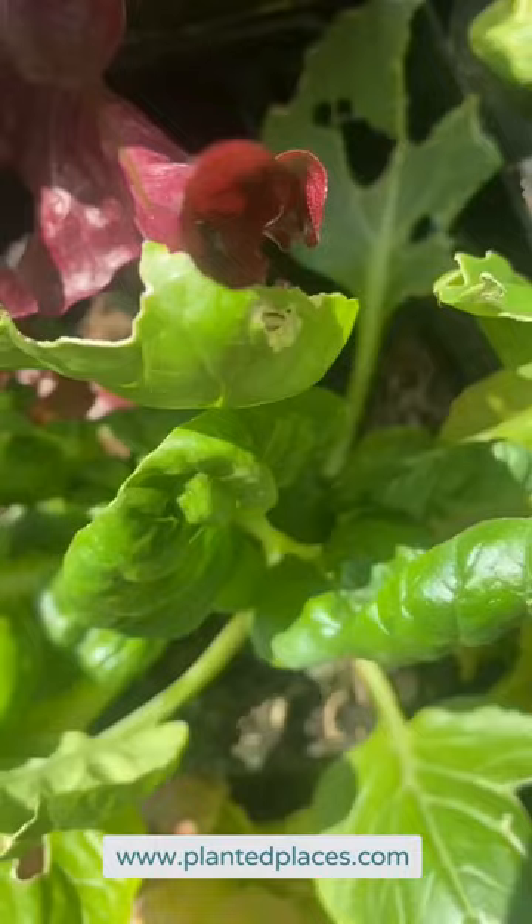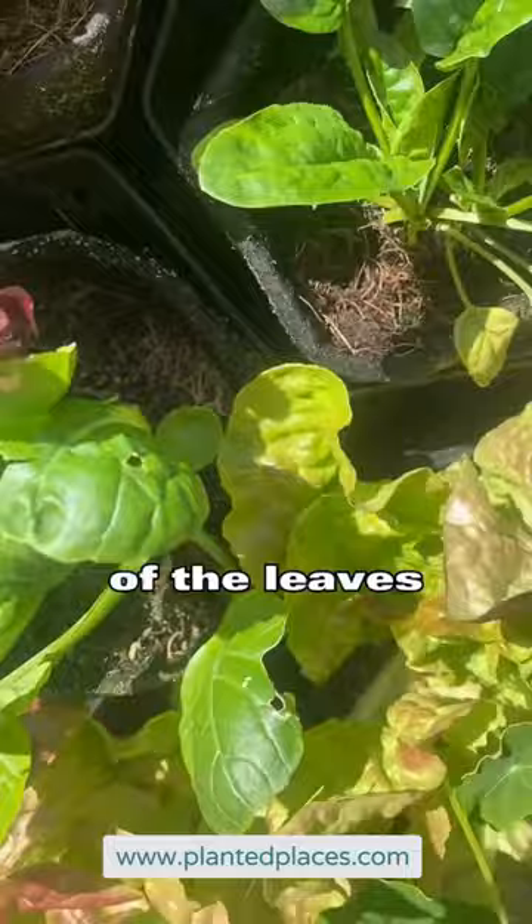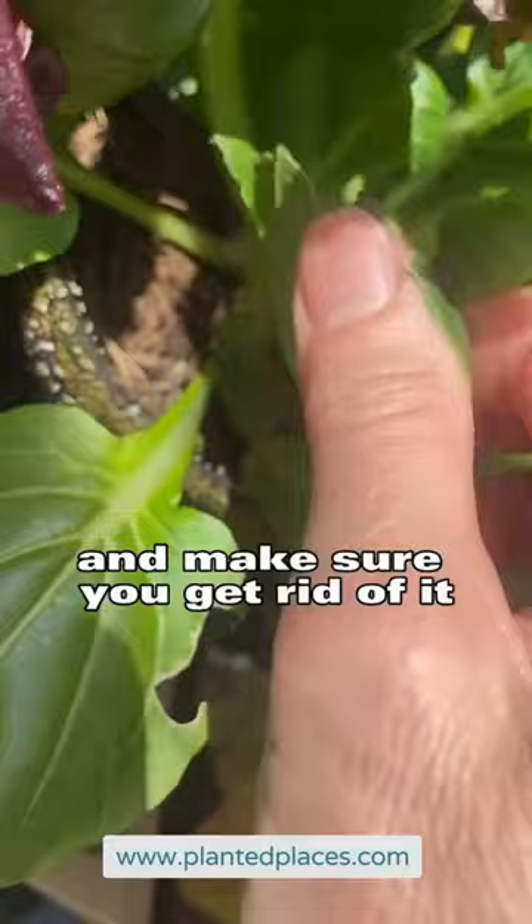So what you want to do is get rid of the leaves. Use your hand and just wipe the back of these leaves and make sure you get rid of it, and check to make sure there's no damage.